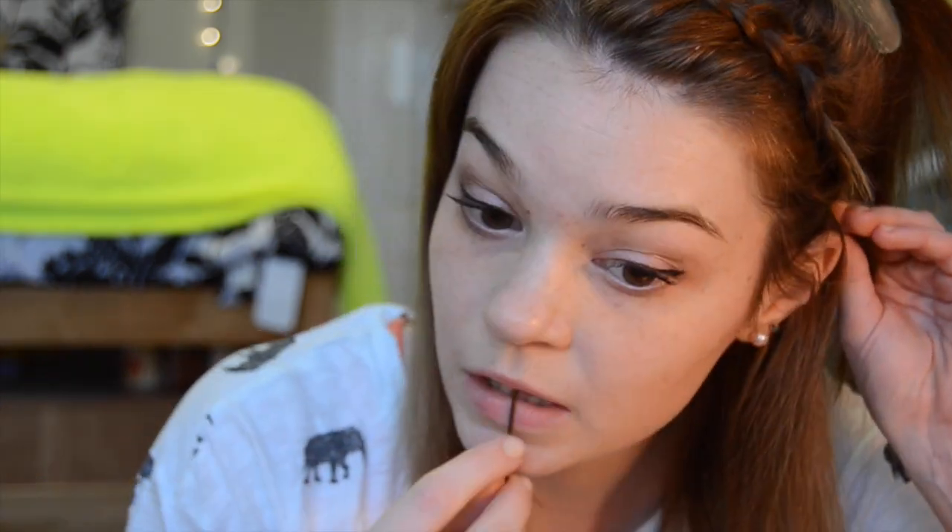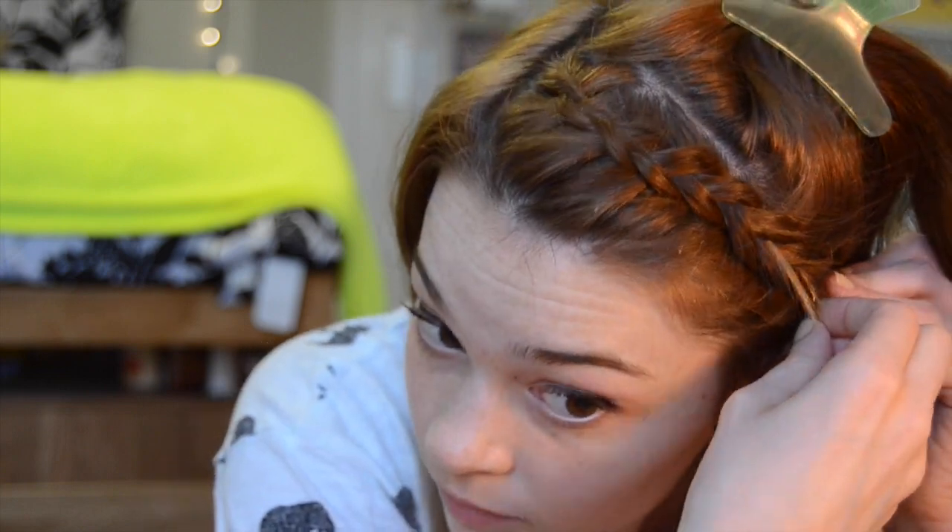Once that is done, we're just going to bobby pin it out of the way, because these braids tend to stick out depending on how you're braiding it against your head. So we're just going to bobby pin that one in.